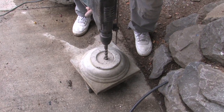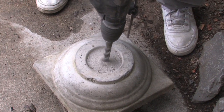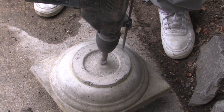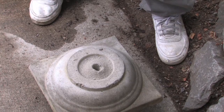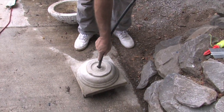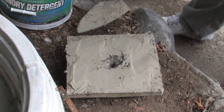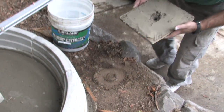This is the base for the planter that's going to go on top, and this is the six-inch column base. You can pre-drill it when you cast it by putting in a piece of wood, but here I used a hammer drill to drill it. This is the pipe I'm going to be using for the fountain, so go ahead and put mortar on this piece.